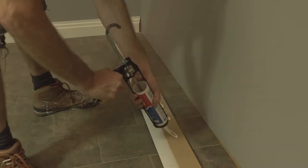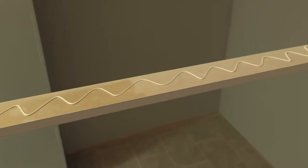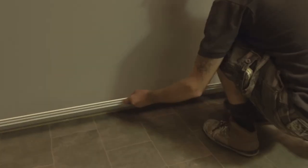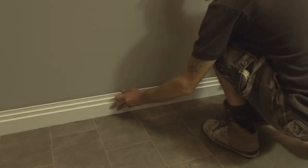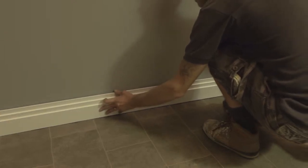The trick is just to use enough. Too little and it may not stick. Too much and it may not sit flush. When applying the skirting to the wall, you should press firmly on it all the way along the length to ensure full adhesion is achieved.